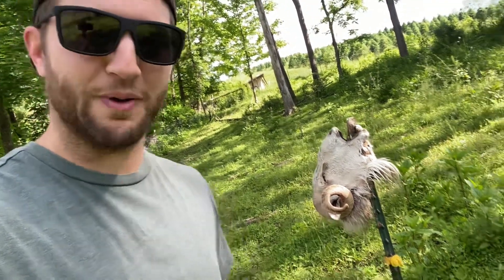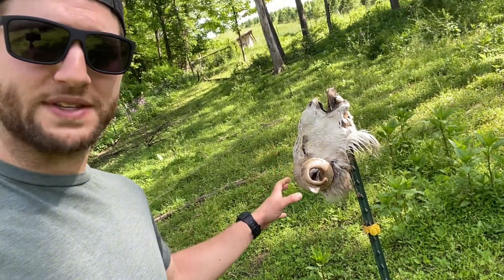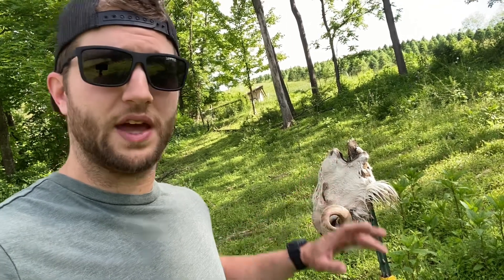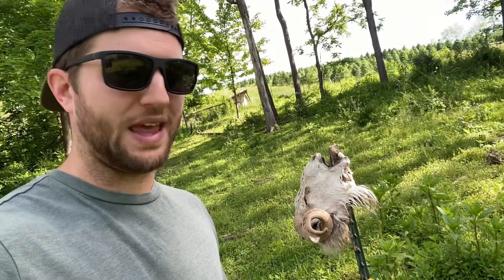I don't have a name for this, but it is essentially a rotting ram's head. We put the ram's head on this post once we butchered him. We're trying to utilize every bit of the animal we possibly can.